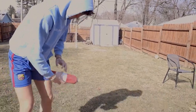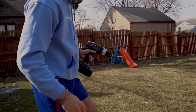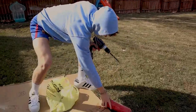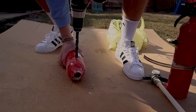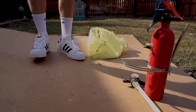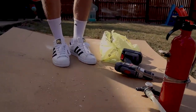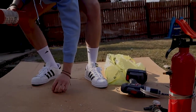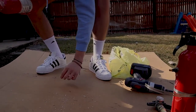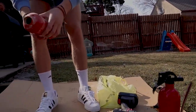All right, now we gotta drill at the same height. Ow, that is sharp and very hot. Guys, don't try this at home — do not try this without an adult or somebody that's responsible.